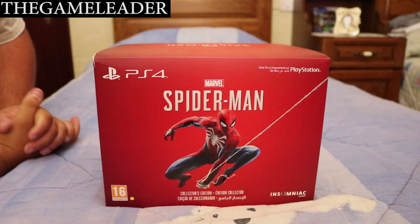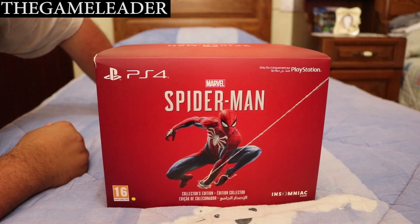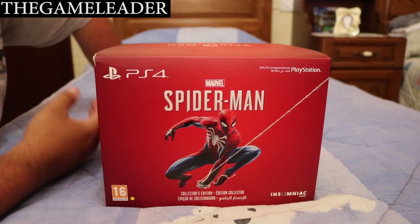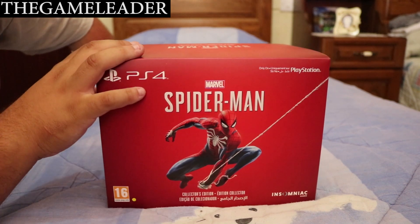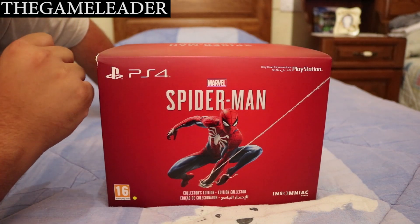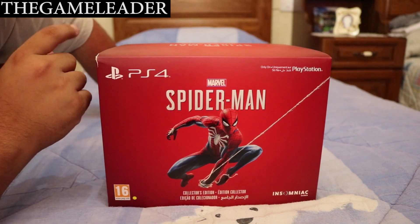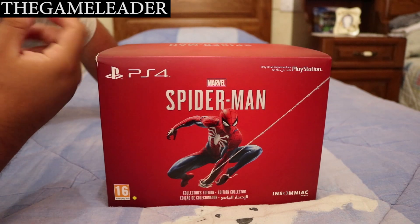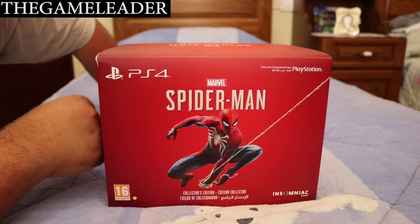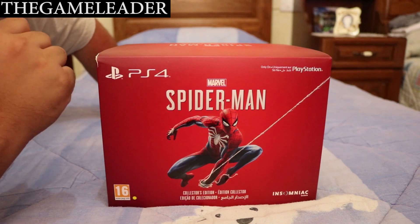Hey guys, the Game Leader here, welcome back finally for another video. I know I didn't post videos for two months — the reason is there were no games coming out on the PlayStation 4 that I was interested in. But finally we have the Spider-Man Collector's Edition for PS4. The reason I'm uploading this today is because during the week Spider-Man came out, I was abroad in Slovakia and Poland, so I couldn't upload earlier.